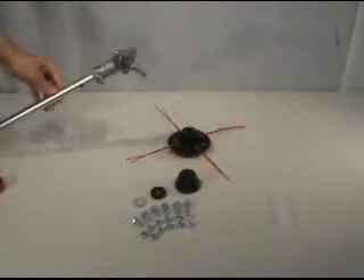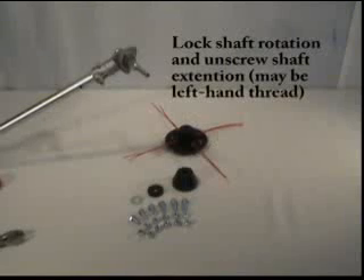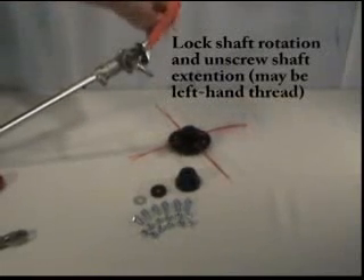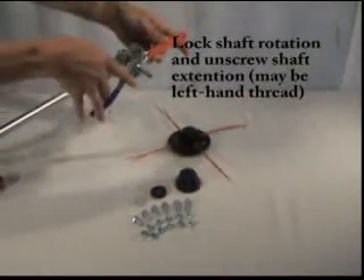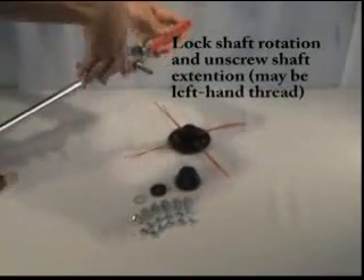This will expose your shaft extension. On these models, the shaft extension will need to be removed to expose the primary shaft. To remove the shaft extension, lock the shaft rotation and unscrew the shaft extension. Keep in mind, it may be left-hand thread.